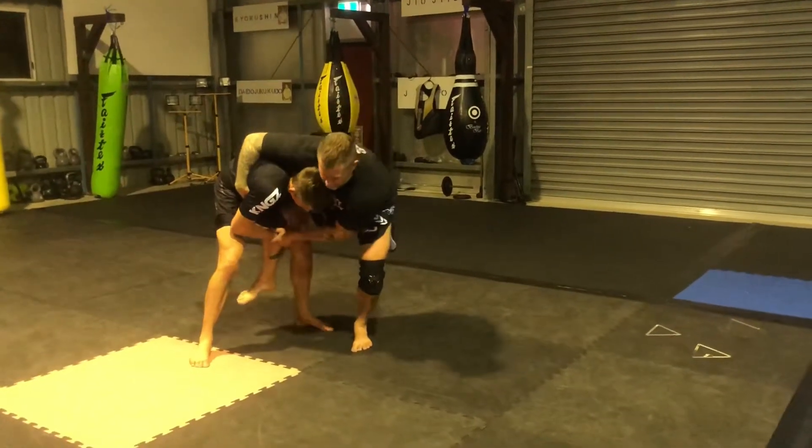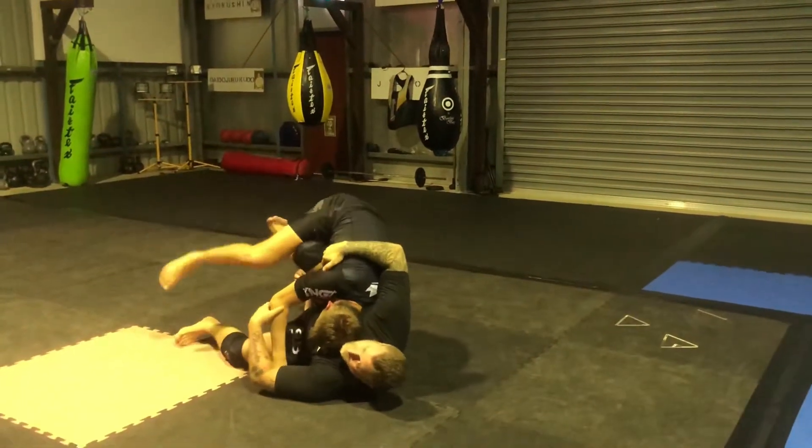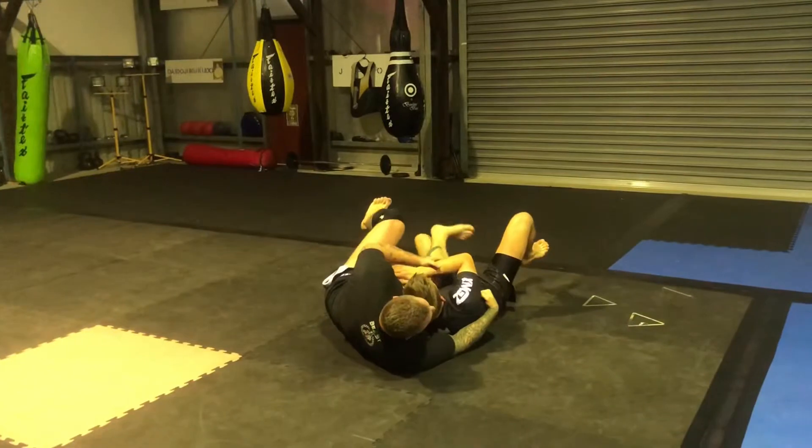Because if my hook's in here, it doesn't matter if I grab his head — if I'm pulling up, I'm pulling him straight on top of me. This hook is all the difference, because that is what gets that elevation.